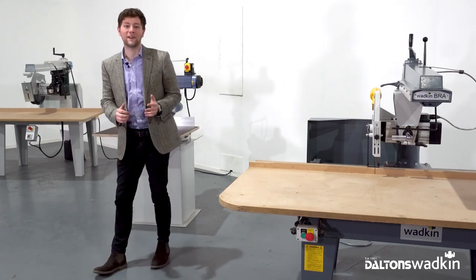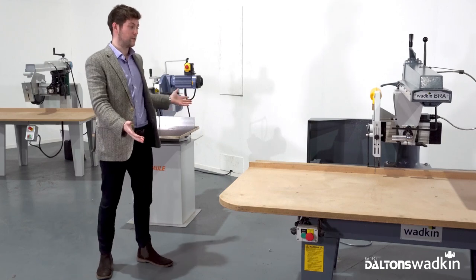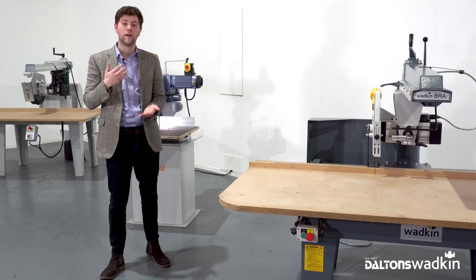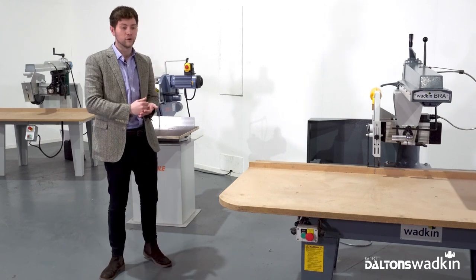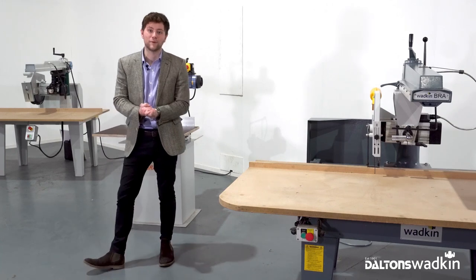Thank you very much for watching. I hope you found the video informative and enjoyed it. Please let us know which of the three models you prefer. If you'd like to check out any other videos, we have videos on fully automatic crosscuts, upcut saws, and all of the range of machinery. Please check out all the links in the description. Cheers.